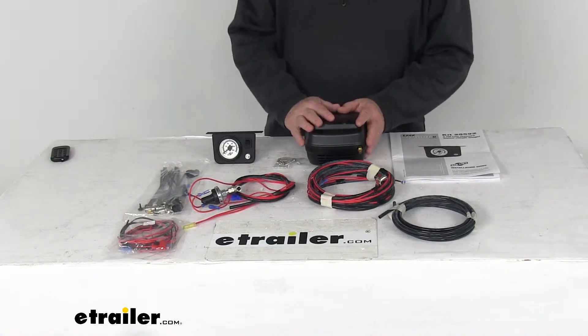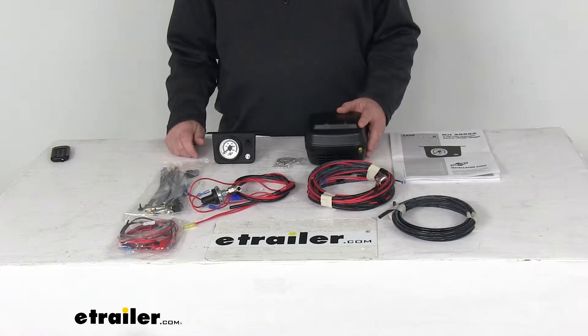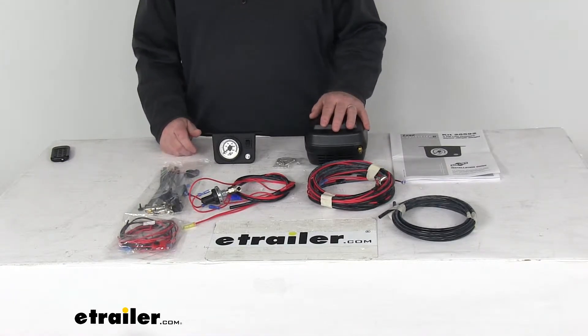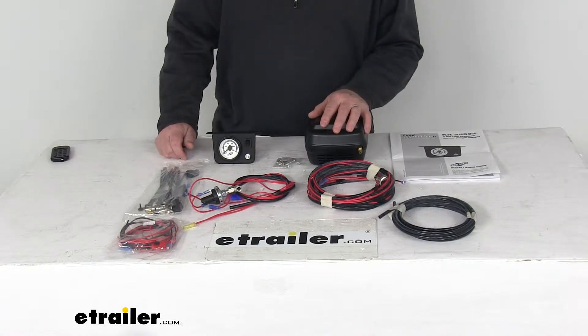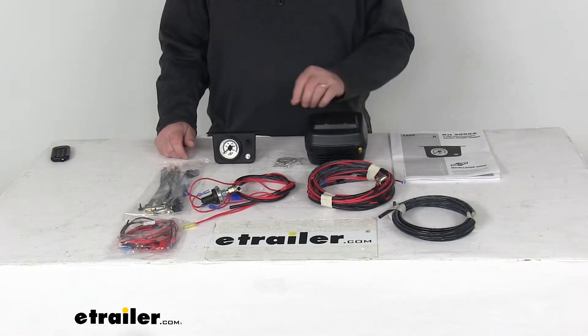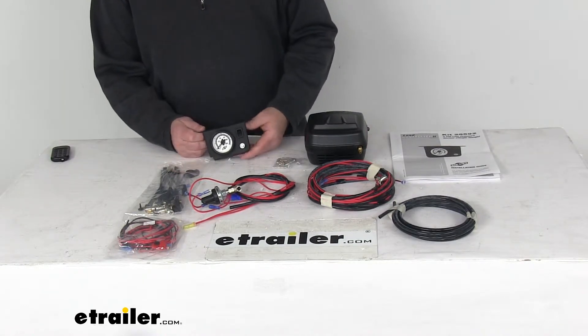Today we're going to take a look at the Airlift Load Controller 2 Single Path Compressor System for air helper springs. This system will automatically kick in if it senses that your air spring pressure is too low, restoring air spring pressure automatically. It detects when the air pressure in your helper springs falls below a minimum level.